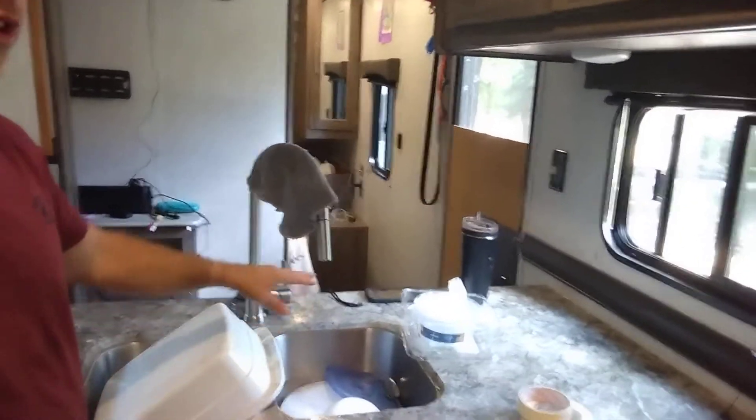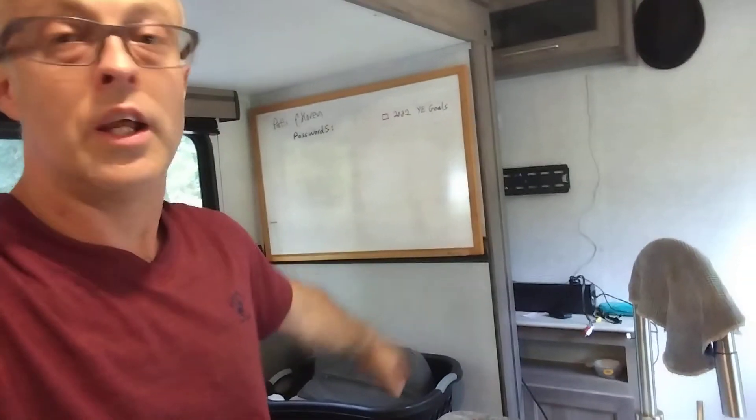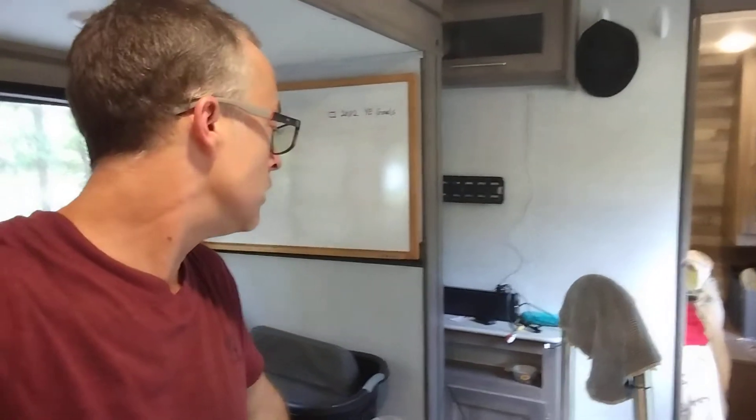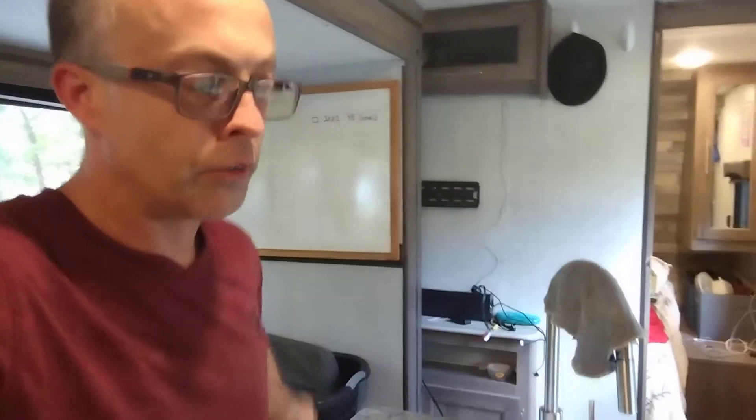And as you can see, I did the dishes, so I'm going to tidy up this whole area, and also the speaker over there — it's kind of hidden behind the slide-out right now, but there's some things on top of that little storage unit that might fall down and get broken.